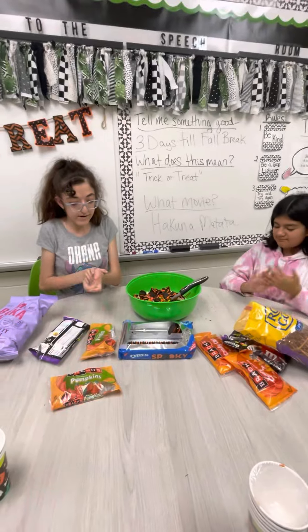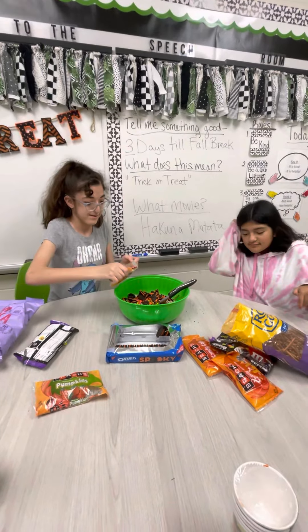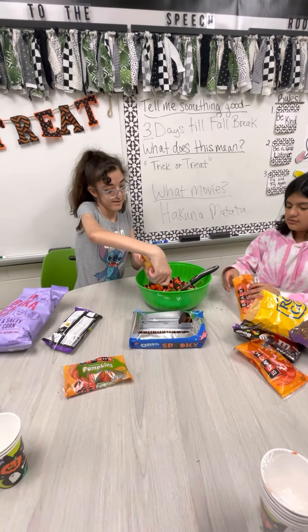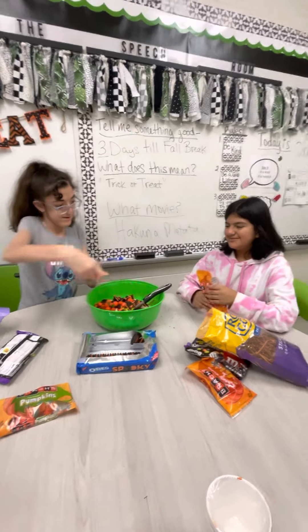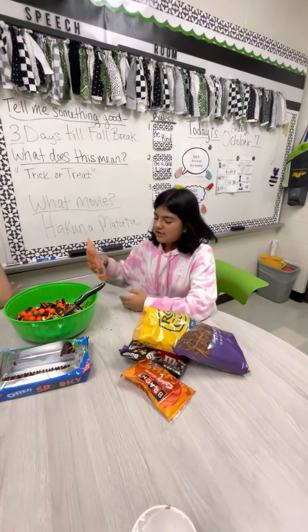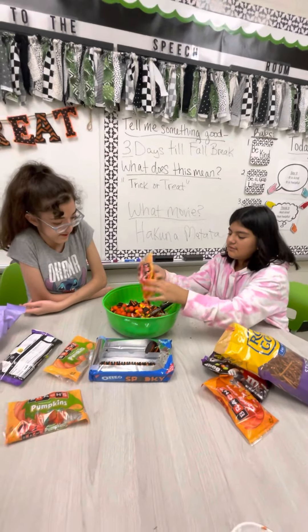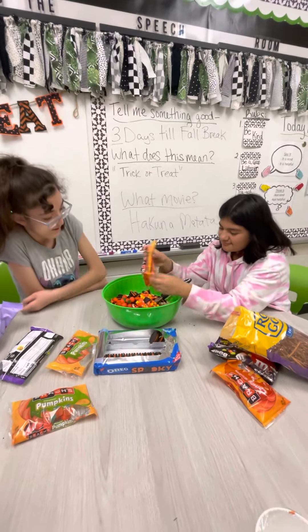Okay, then we are going to add pumpkin candy. All of it? Yeah, all of it. Next we are going to add candy corn.